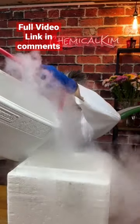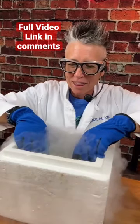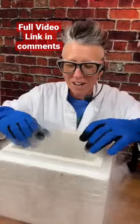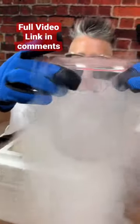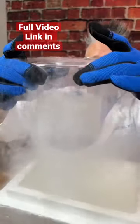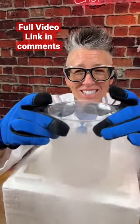This liquid nitrogen is at negative 196 degrees Celsius, but it's going to fog very quickly on the beaker because it's going to grab all the moisture in the atmosphere and cool down on the side of the beaker. I'm going to move it a little bit so you can see that — this is liquid nitrogen and it is boiling, because it boils at negative 196 degrees Celsius.